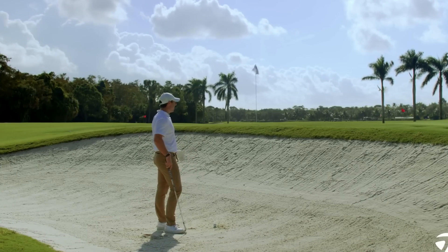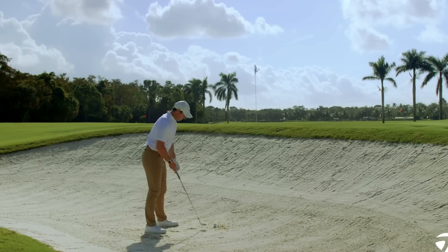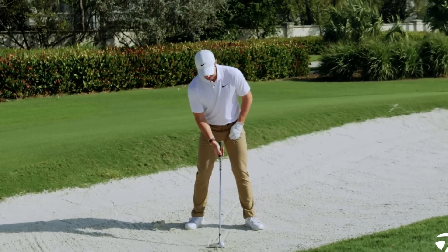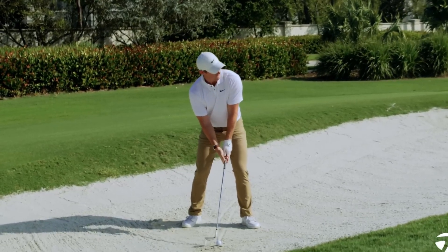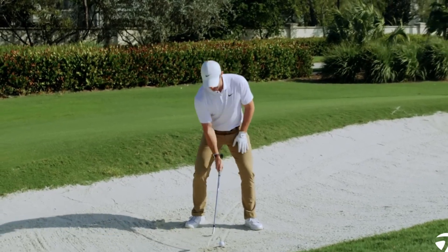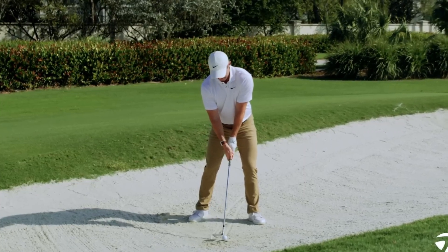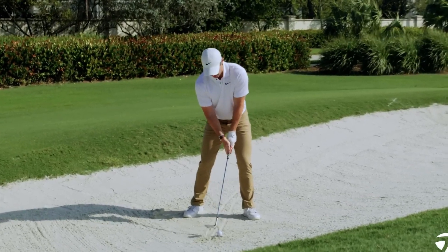For the second option — a shot that releases down to the pin with a smaller swing — you don't need the ball as far forward. You can have it middle or just forward of middle in your stance. Don't open up the club as much, still stay on your left side. You can keep your hands a little bit higher, still keep the club shaft pretty neutral on that line, and then try to hit a good two inches behind the ball to let it come out and release down to the hole.